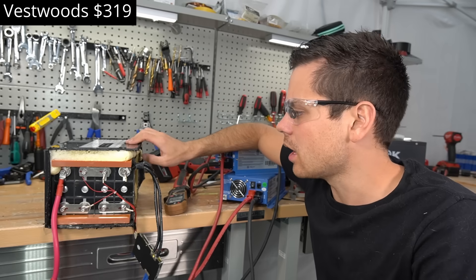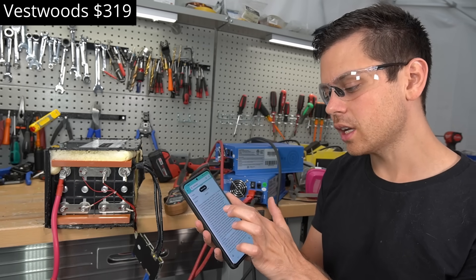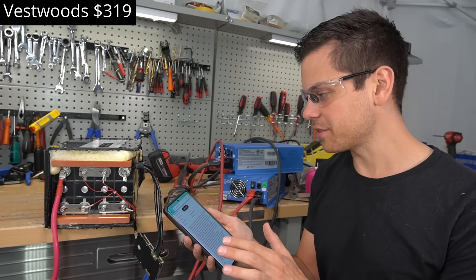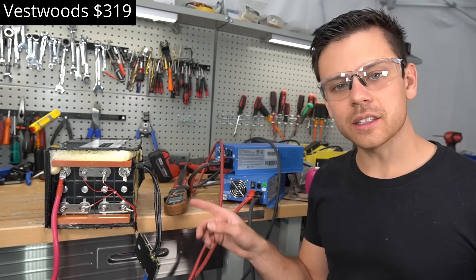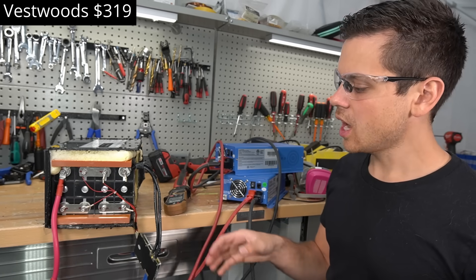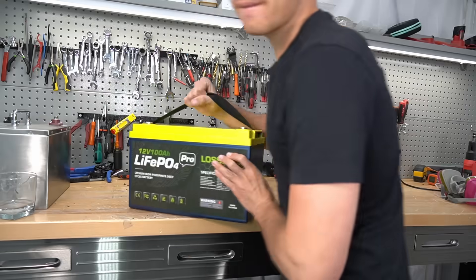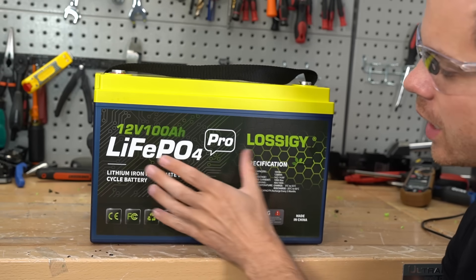What I dislike is the spray foam touching the terminal, and the marketing materials could be a lot better — they need to reword the low temp claim and actually implement the feature they advertise. Typically at this price point batteries are pretty awful, so the build quality here is impressive. For something like an automatic gate opener needing a 12V battery, this would be a good option.